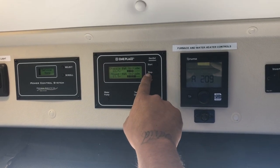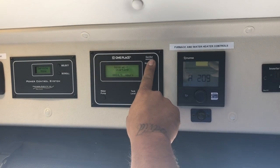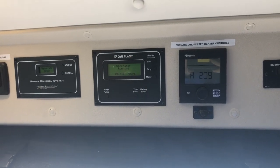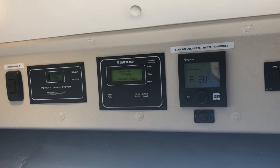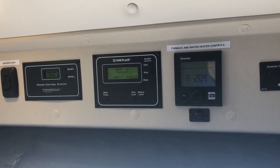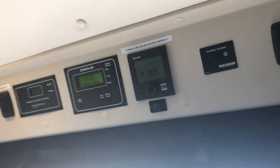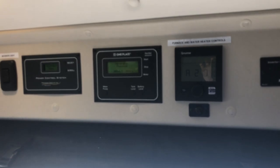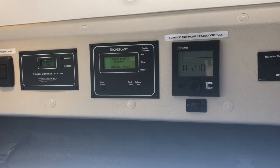To start the generator, hold the start button until it says 'starting,' then hold it until the generator completely starts — it's really quiet. Once the microwave beeps, you know the generator has its load on it and you can use the microwave, air conditioning, or other appliances. Remember, three things in this coach will not work unless you're plugged in or the generator is on: the air conditioning in the back, the microwave, and any outlets.